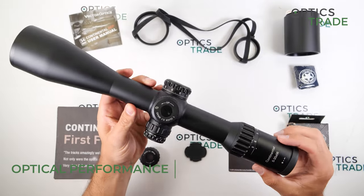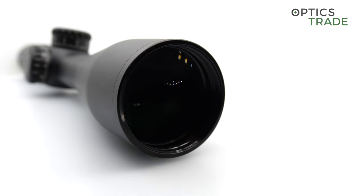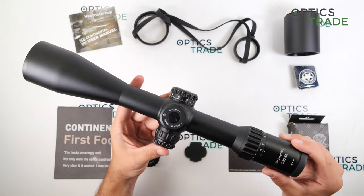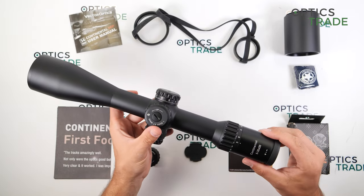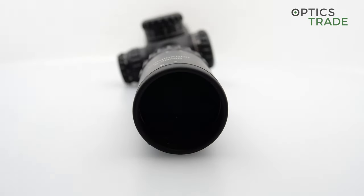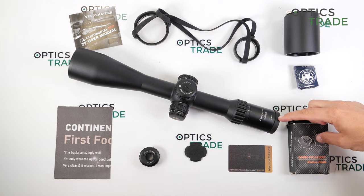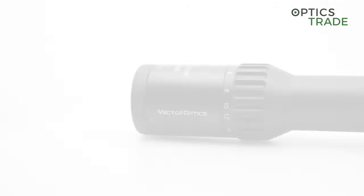Optically, this is a very, very good scope that can be compared to some much more expensive riflescopes. The light transmission rate is more than 90% and the scope has no tunneling effect. What is also special, especially for this price range of around €1,000, is the extremely large field of view, which can also be compared to much more expensive riflescopes.